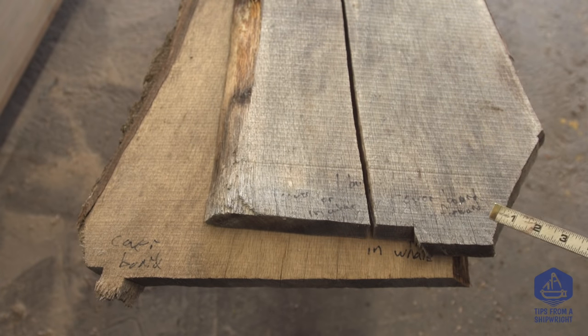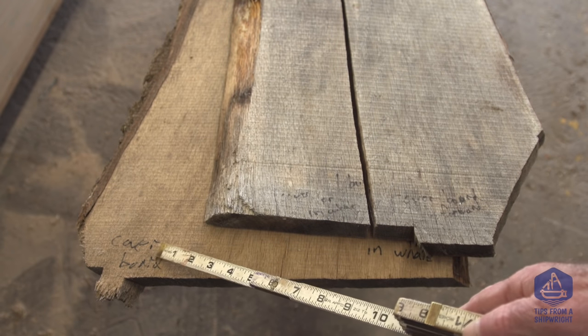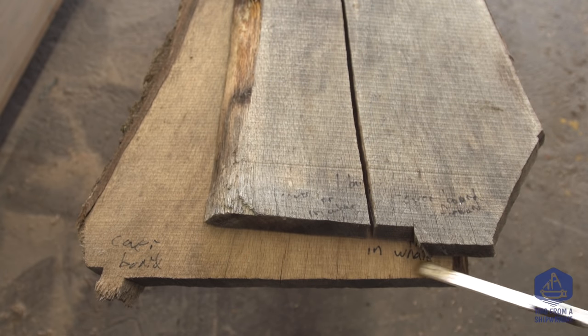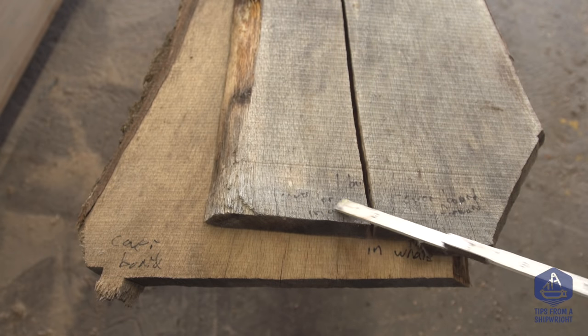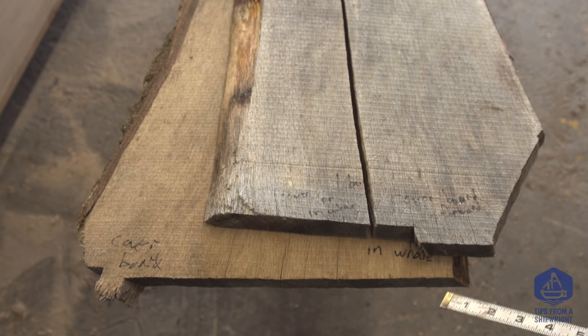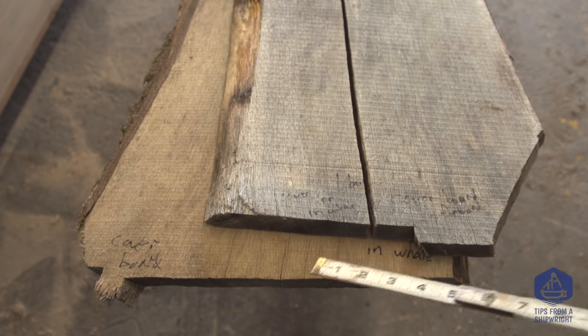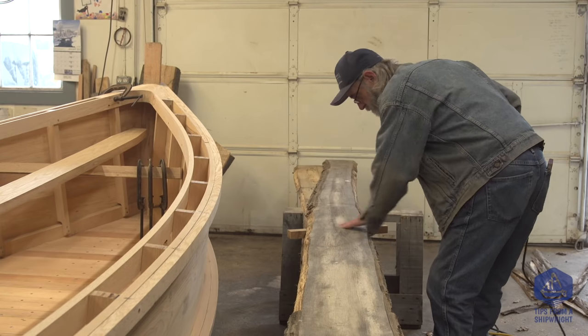Before I get to cutting or surfacing this lumber, I didn't want to erase these old markings. Look — it says 'cover board in-whale.' I guess this would be the in-whale side, but basically they were designated for covering boards. It says the same thing on this one: 'cover boards or in-whales.' Since the in-whales are already on the boat, we're going to use these for cover boards.